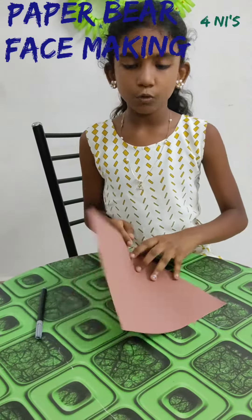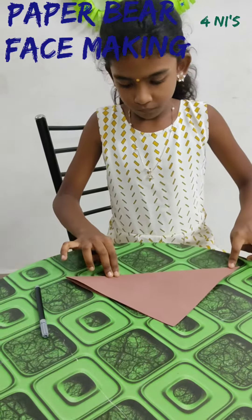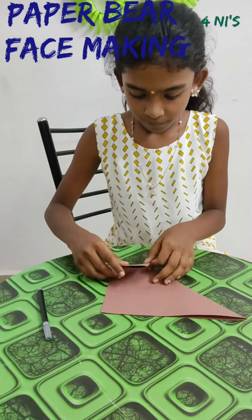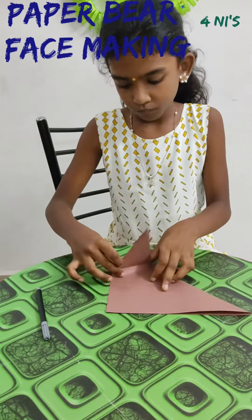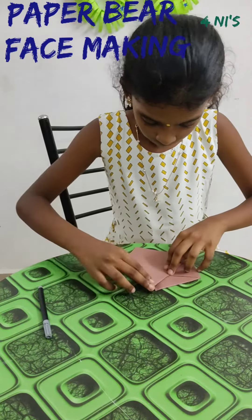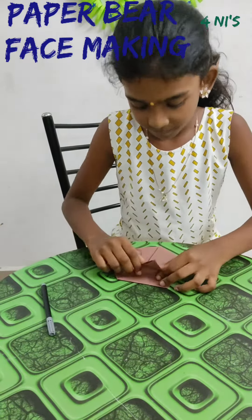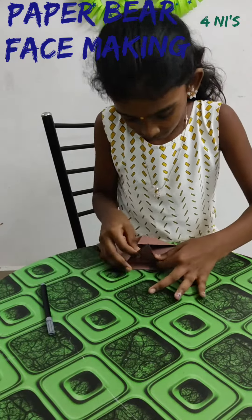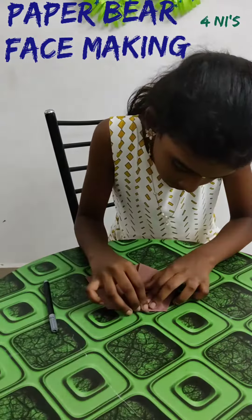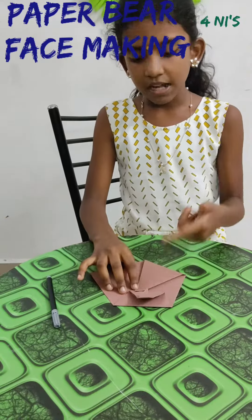First, fold the square paper diagonally. Fold the two edges in the middle. Fold like this. Again fold like this. Fold the same way on the other side.